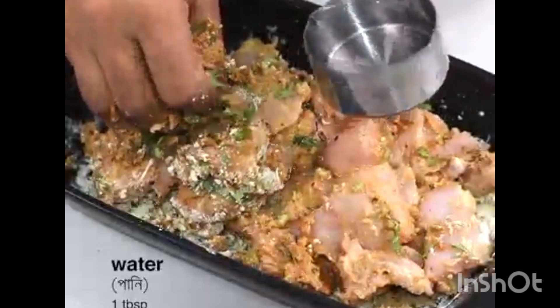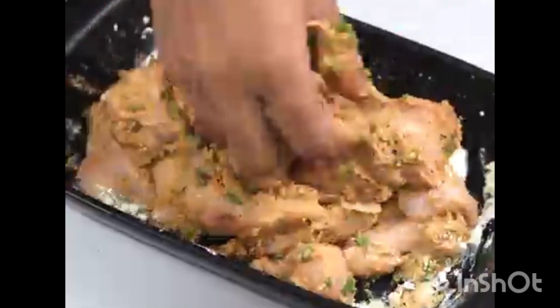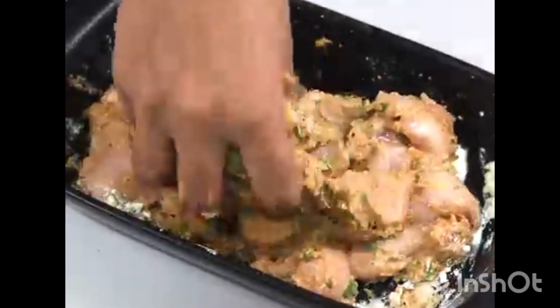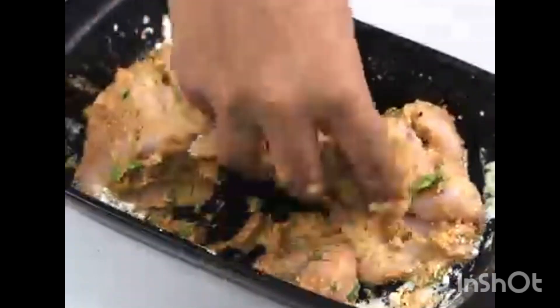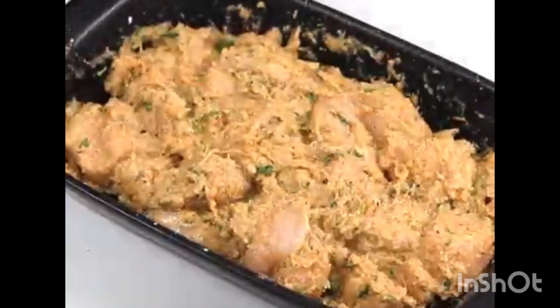I will add water and mix the water. I will add some water.